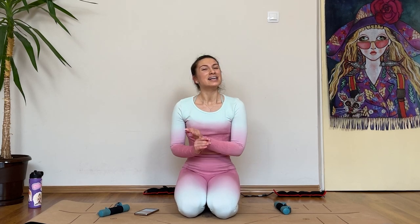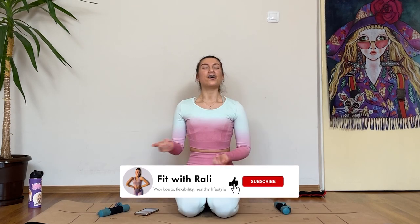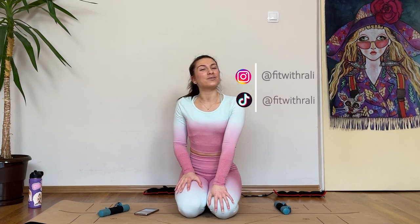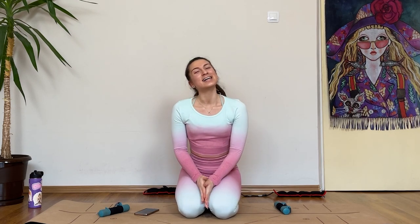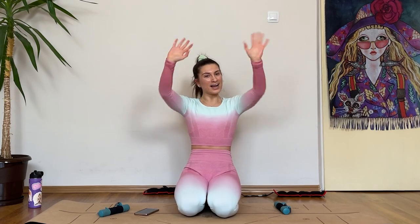So if you enjoyed this workout, please let me know by smashing the thumbs up button. Also subscribe to our channel if you haven't already, and click on the notification bell so you know whenever I post a new workout. Please tag me on social media — I want to see how you're working out with me, how you're progressing, and I'm going to share those amazing results with everyone so they can see how powerful and awesome you guys are. Thanks for doing this with me — I'll see you for our next one. Bye!